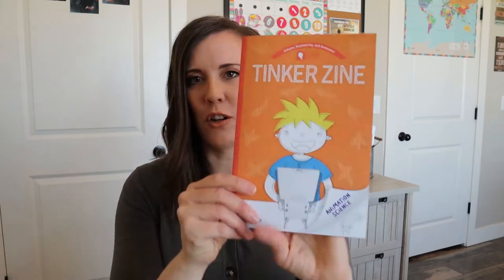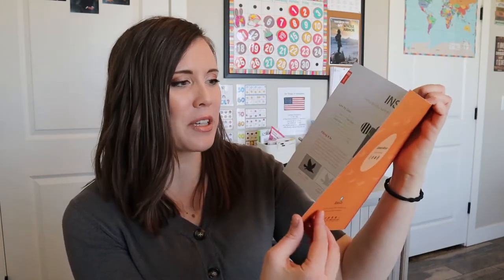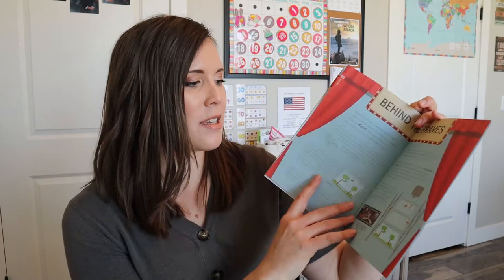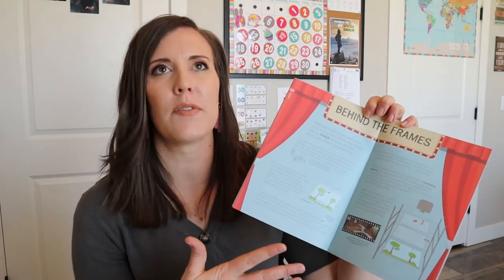But then we have our little magazine and it says animation science over here. So it's going to have inside the screen - this will probably be really cool for my son to learn about as well. I haven't ever looked into it a whole lot, but it's just amazing how they put stuff together. And my husband did a fair amount of research with Disney before they had digital animation, and just crazy the amount of work that has to go into it.